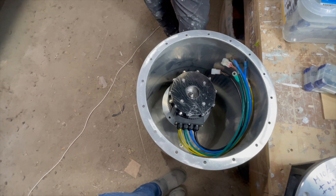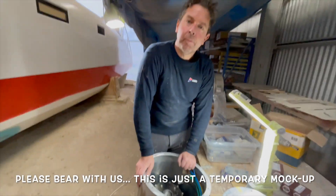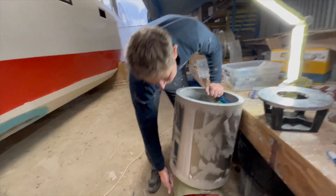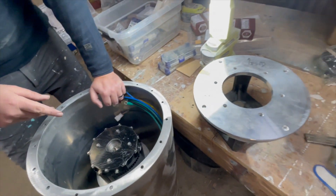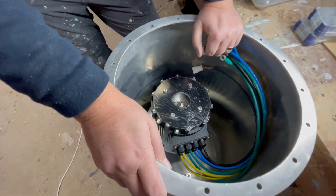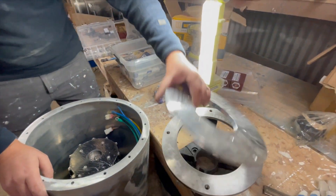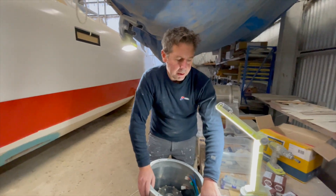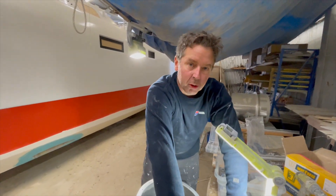It just needs a few bolts and some sealant. Sealant goes anywhere where it could leak — so in between all these parts: between this and that, between the drive leg and the motor mount, and at the bottom of the cylinder. This is nicely machined so it just sits like so — it's a locating plate so there are no lateral forces. All the torsion will be taken up by these four bolts.